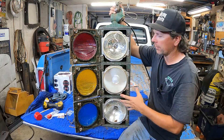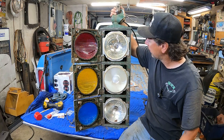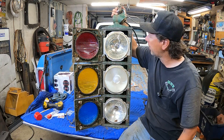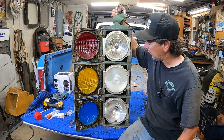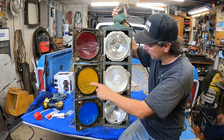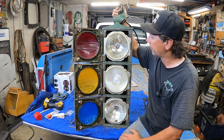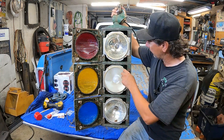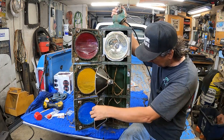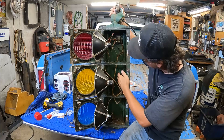You could get these in front, three-way, or four-way configurations. Collectors prefer the four-sided ones — generally the more lights on your traffic light, the more valuable it is. But this is quite a valuable light. I saw it at a garage sale for $40. The lenses alone are about $75 a piece, so this is probably a $400 light. We can see the cast original bright green color on the interior of the doors.